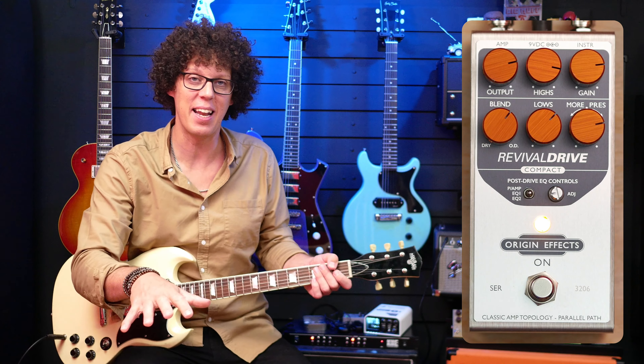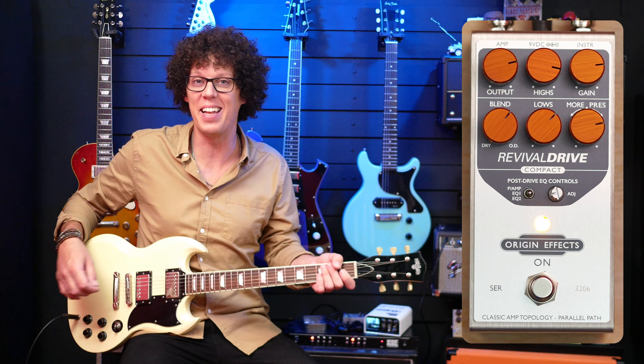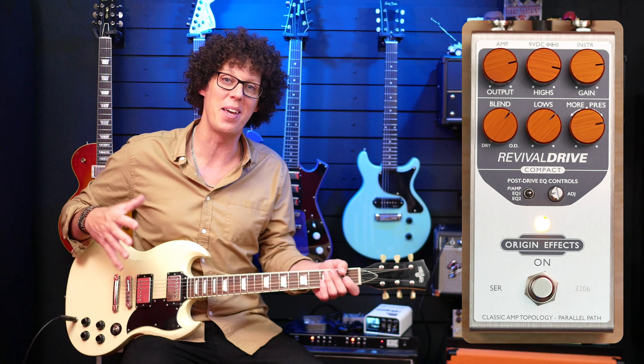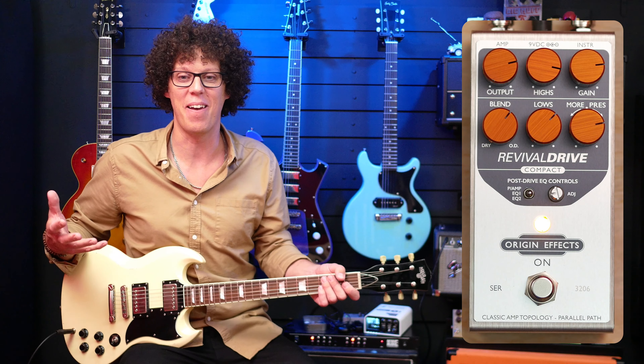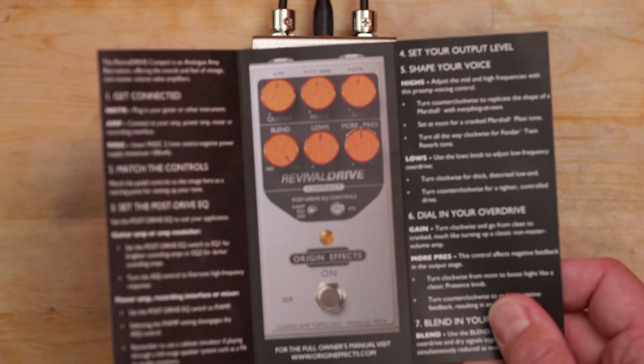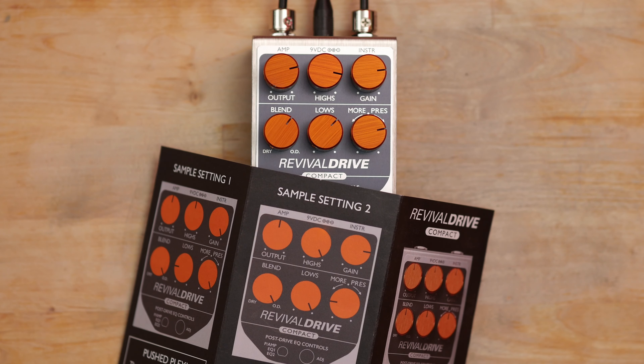I just plugged it in. I intended to read through the manual and get these sample settings — there are some sample settings for a pushed Plexi and a Tweed Twin — and I'd started setting that up, then just plugged in the old Albatross and away we go. So that's the sort of pedal this is: it's one where you plug in and it just sounds like fun.